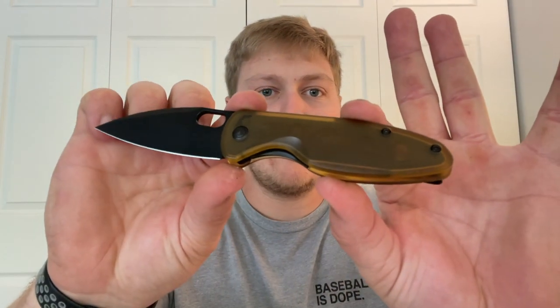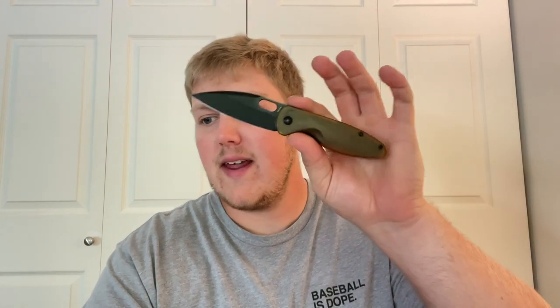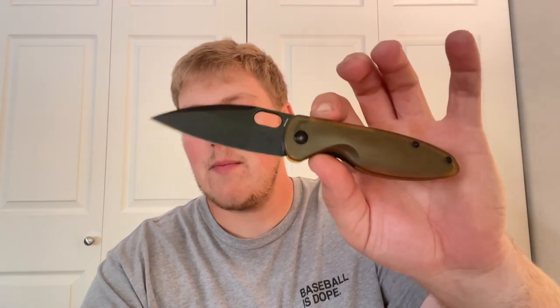The Saber has a loop-over style deep carry clip that is righty-only. You have an inset liner lock with plenty of lock bar access, an Ultim back spacer, internal milling on both sides mainly on the show scale side, and it runs on bearings with a thumb hole. Specs: overall length 7.25 inches, blade length 3.25 inches, cutting edge 3.25 inches, blade thickness 0.125 inches, handle length 4 inches, handle thickness 0.53 inches, weight 3 ounces.